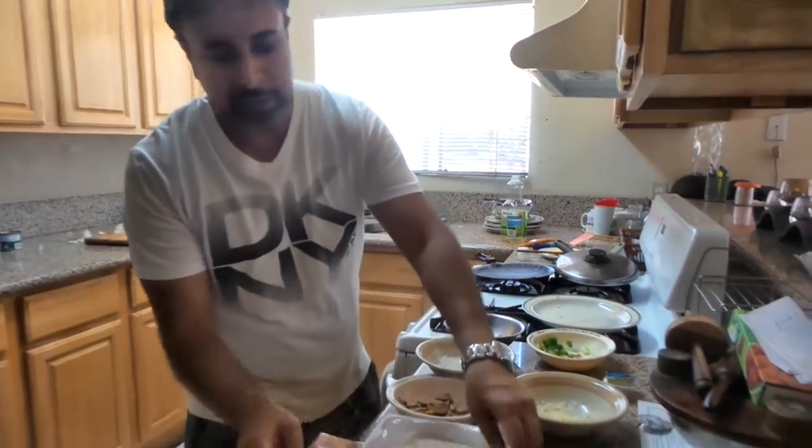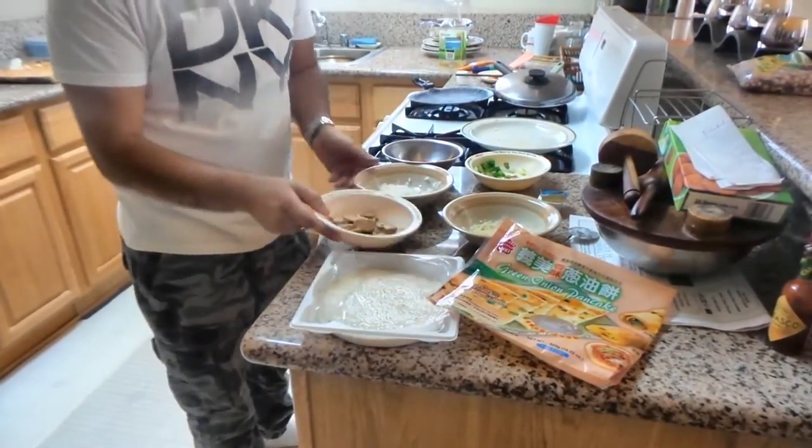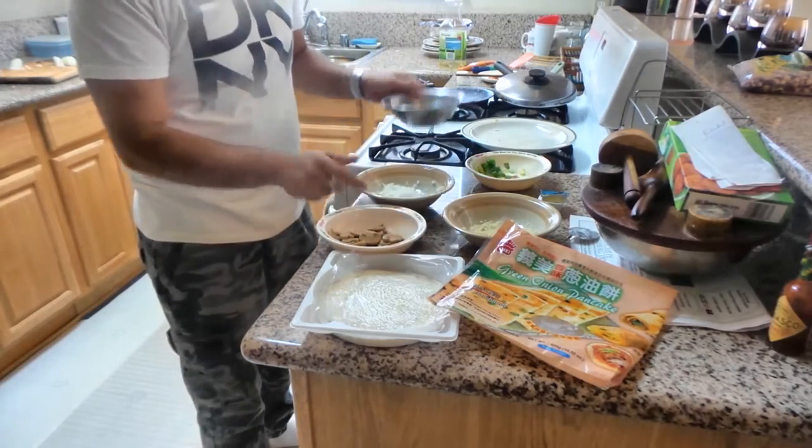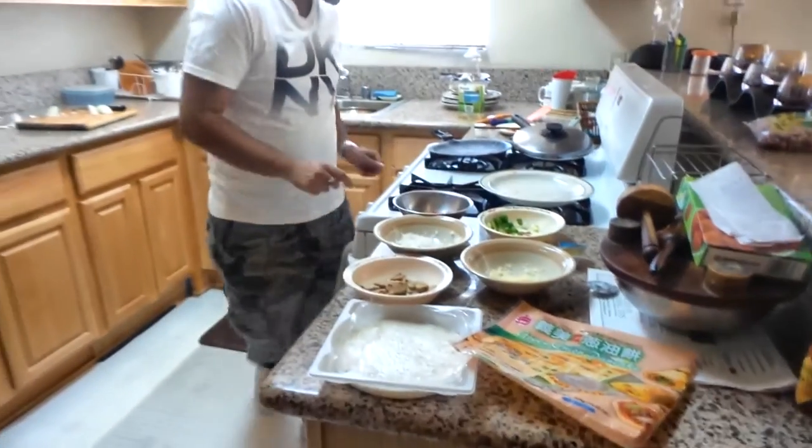So what do you need? First of all this onion pancake, one and a little mushroom, peas, tomato, spring onion and a little cheese.